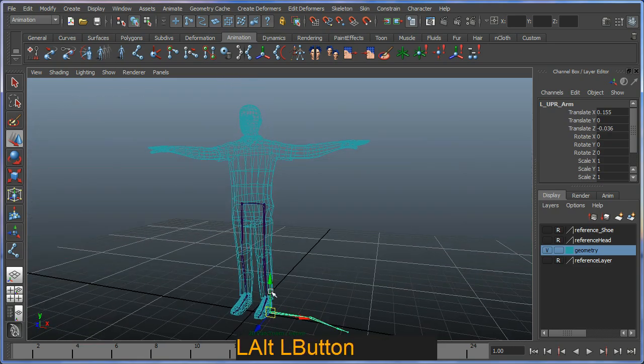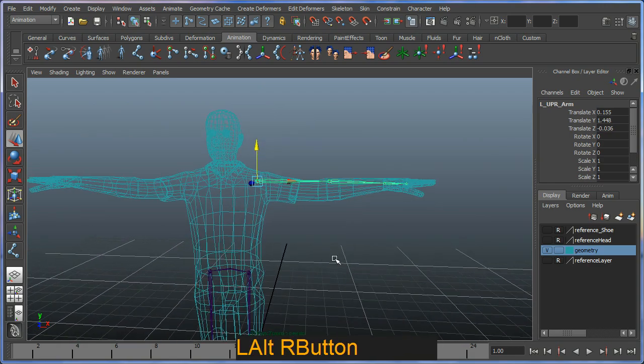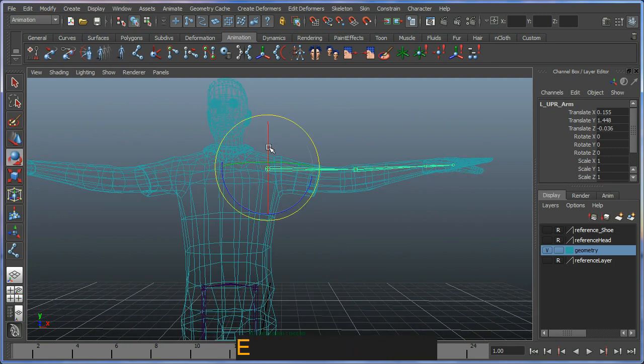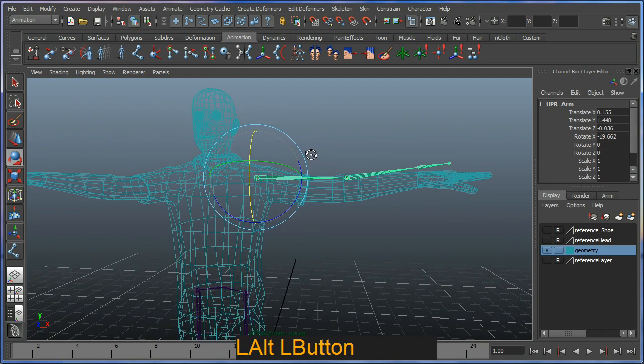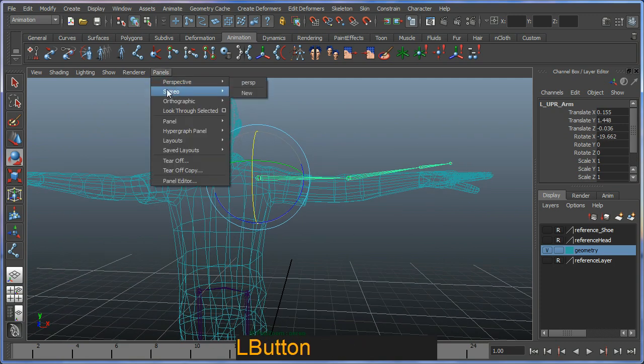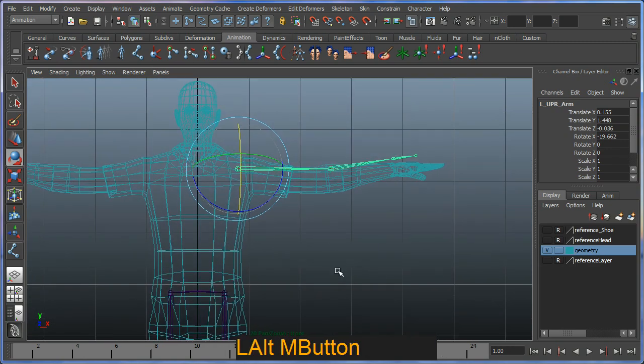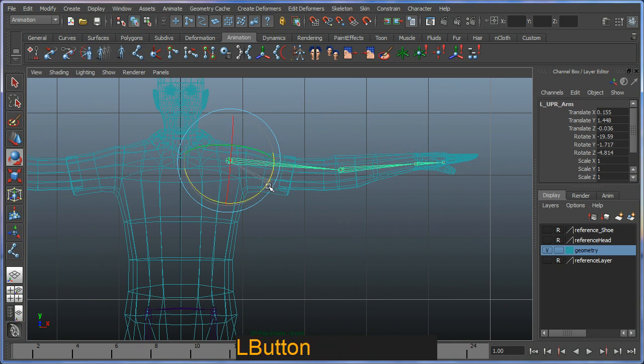I'm going to translate the arm chain up to match the character's joints. There are some alignment issues visible right away, so I'll use the rotate option on the first joint in the chain and rotate it to match. Switching to the front view to see it properly, the objective is to rotate it into a suitable position and move it slightly to align correctly.